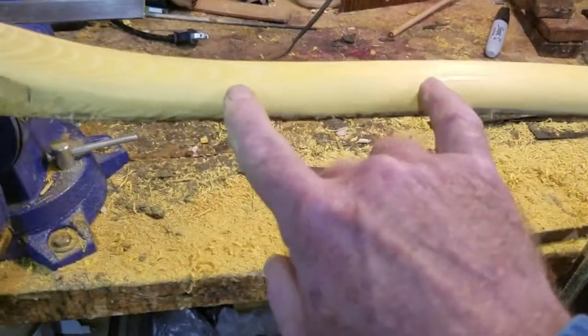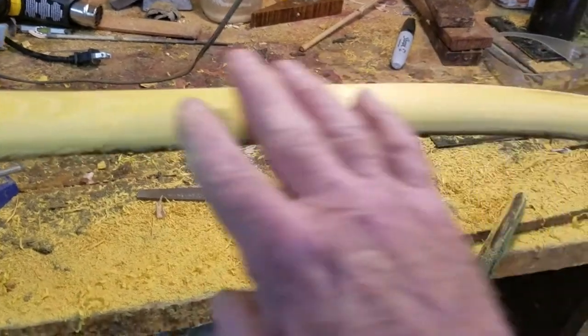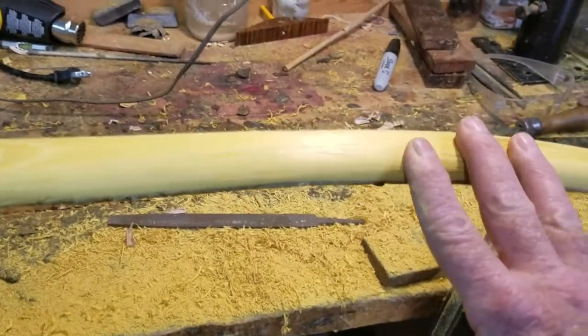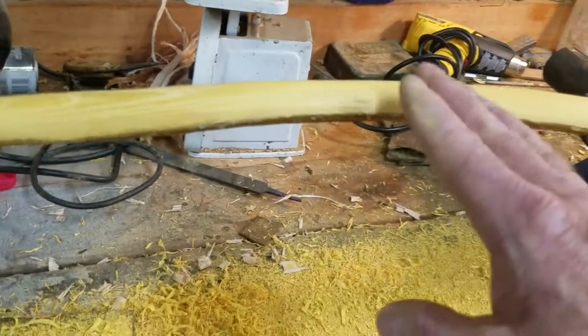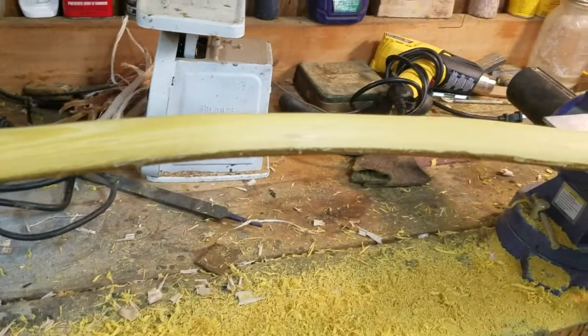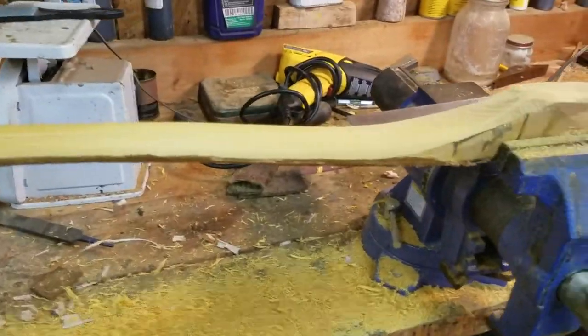All you have to worry about is getting this — however long your bow is, say it's 20 inches — you've got 20 inches here that's got to bend. This limb right here has got about 20 inches that has to bend. All that has to do is match each other and hit the poundage and the tiller that you want. It is purely that simple.